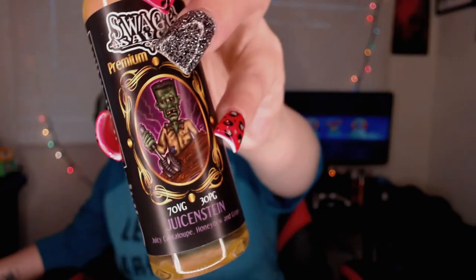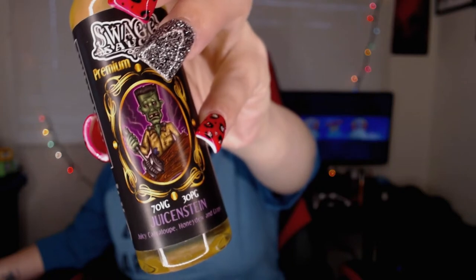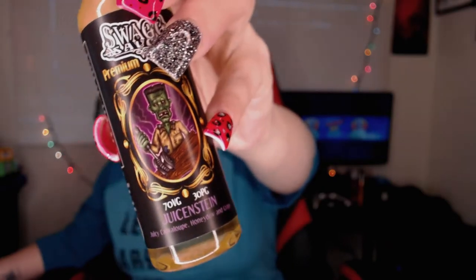It has a Frankenstein-type dude on it, and it is a cantaloupe, honeydew, and grape flavor — which is a very interesting combination. Honeydew and cantaloupe are not my favorite flavors; I'm not sure how this is gonna pan out. The e-liquid is a little blurry — it's got a cloudiness to it. I don't know if it's from the flavoring or sugar. That's why I'm interrupting right now. I'm gonna go back to the review — enjoy the rest of it, and watch my other videos. Bye guys, love you guys!